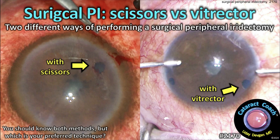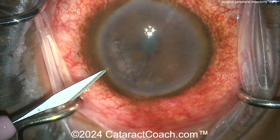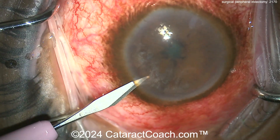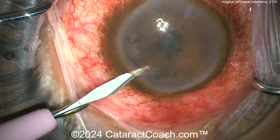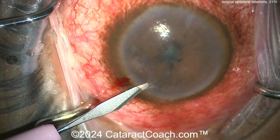cataractcoach.com — surgical pi scissors versus the vitrector, two different ways of performing a surgical peripheral iridectomy. This patient has some closed-angle glaucoma — what an angry red eye. Unable to get a laser peripheral iridotomy, the surgeon is taking the patient to the operating room. A pair of incisions is being made.